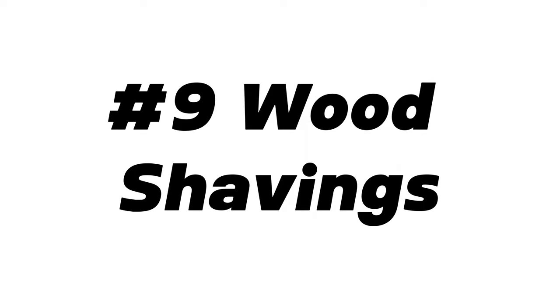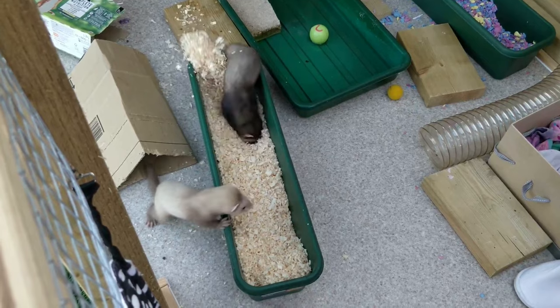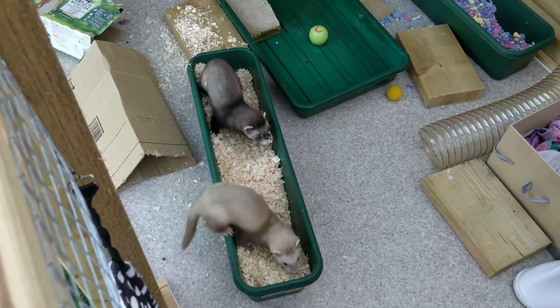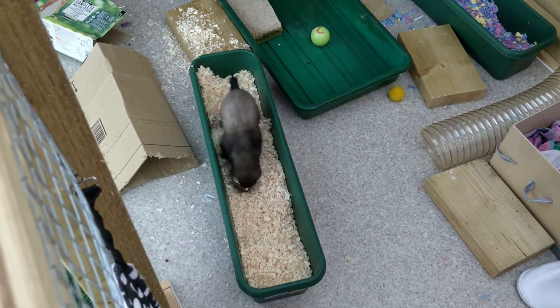Similar to bark, at number 9 we have wood shavings. It does provide a more diggable medium, but often ferrets treat it more as bedding, so it doesn't elicit as much digging behaviour as the better ferret fillers do.